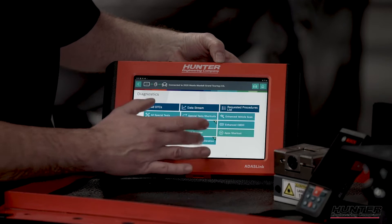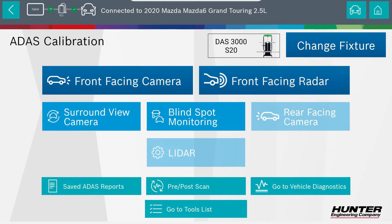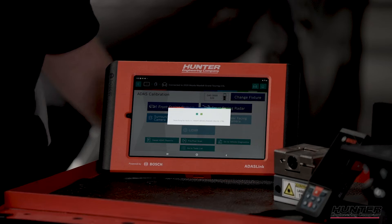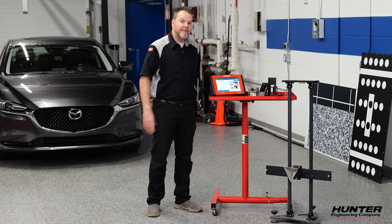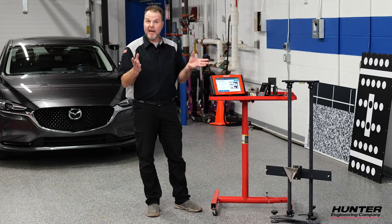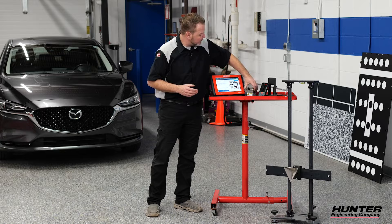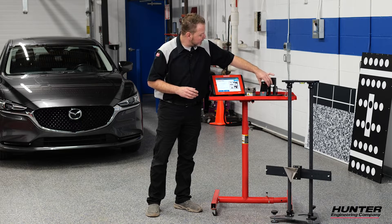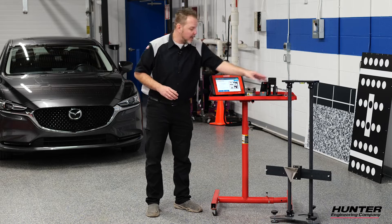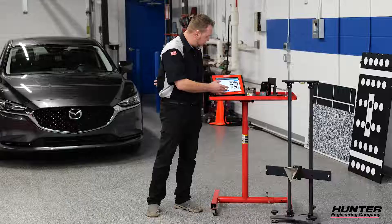I'll go back out of here and go into ADAS calibration. We'll have a couple of choices that show up, but we're going to select the front facing radar. The first thing that's going to show up on your screen on your ADAS Link is your required materials, which we have out — we have a laser, a distance laser, our holder, and the actual reflector assembly with the stand that is used with it.